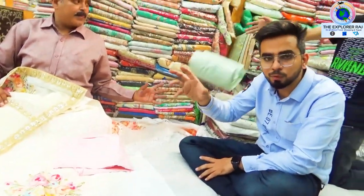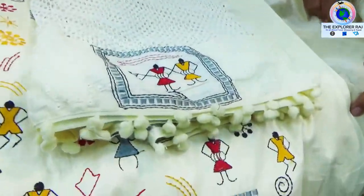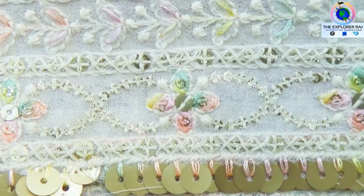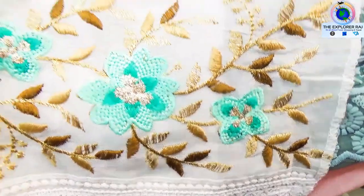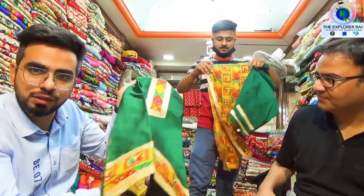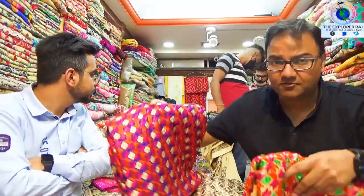If you visit the shop, you will get a lot of variety. These are original Pakistani shirts. They have wonderful varieties of sarees — how beautiful they are.